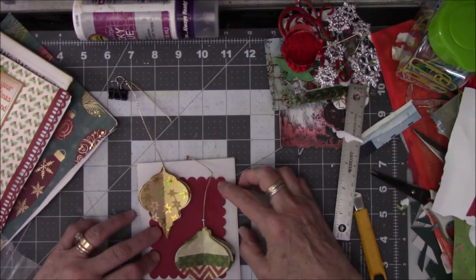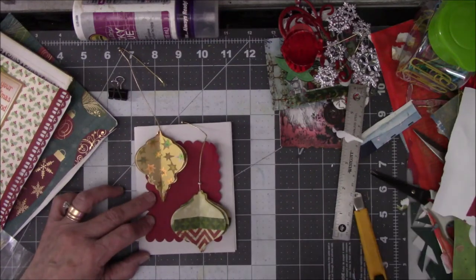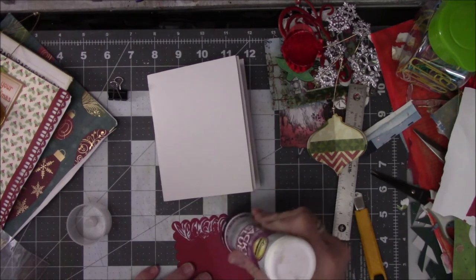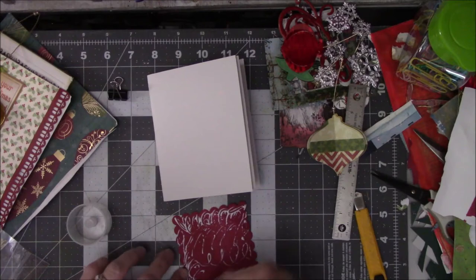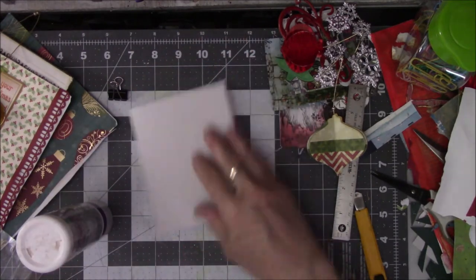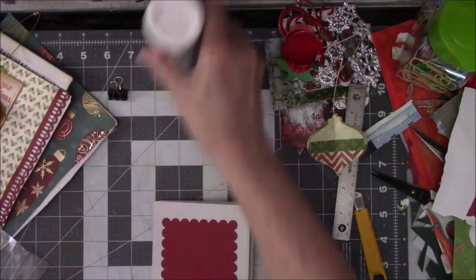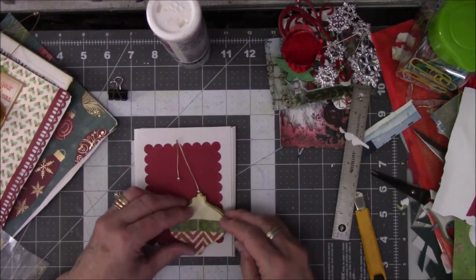Alright, so we have this and this, and it is rather understated but I think the focal point should be the ornaments themselves. So this is what I'm going to do — I'm going to glue it. Oh my God, I can't believe I made a commitment! We're going to glob this up with glue. For some of you my taste might be a little subdued, but that's okay — I'm good with it. Let's put this in the middle so that we can fool around with where we put the ornaments.